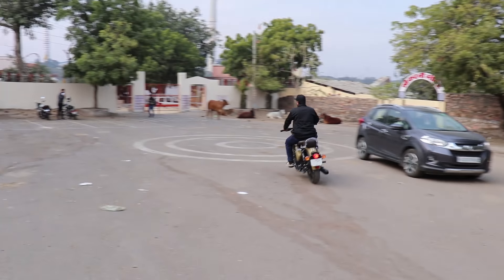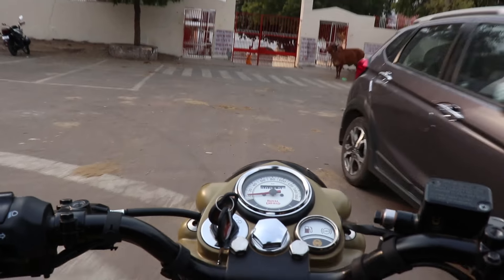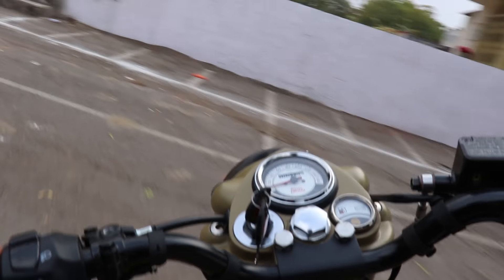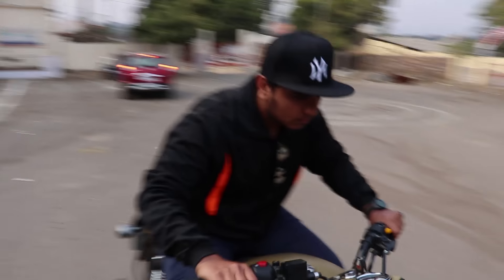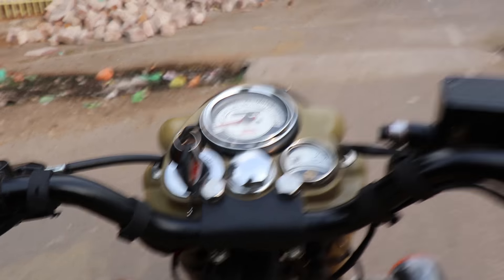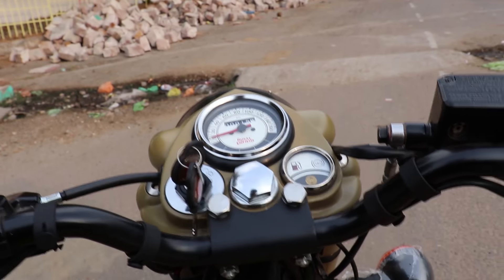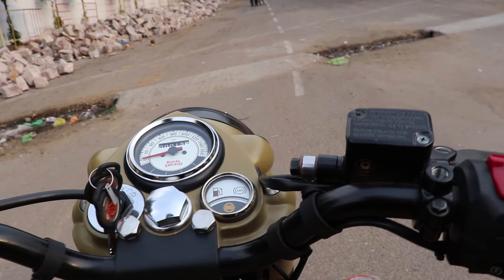The comfort is not exceptional — obviously it's a retro bike, so it's not as comfortable as the Thunderbird or other modern Royal Enfield bikes. It is different in character. Talking about the brakes — the brakes are not so good. After applying the brakes hard, there is some concern about braking performance. Overall, this is the Royal Enfield Signals Edition — a unique and special bike with its own character.